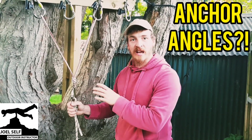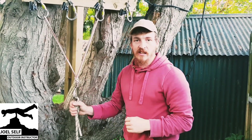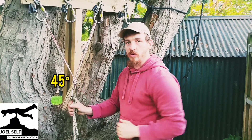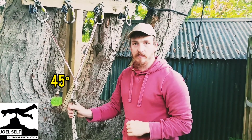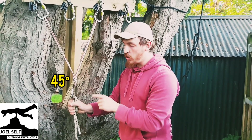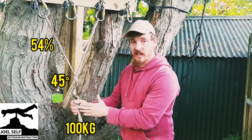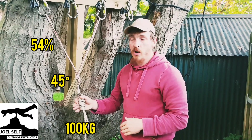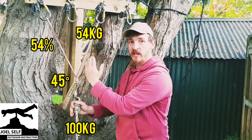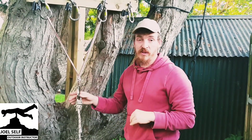Not building them, but the angles that we create within them. So here we've got two strands of our anchor going up to independent pieces of gear, and we've got around a 45 degree angle between each leg of the anchor. That means that we're going to be putting around 54% of our overall load on each leg. So if, for example, we had 100kg hanging off of the white rope, we're going to have 54kg on one leg, 54kg on the other leg. So it's not as easy as just splitting our weight 50-50 between each anchor.